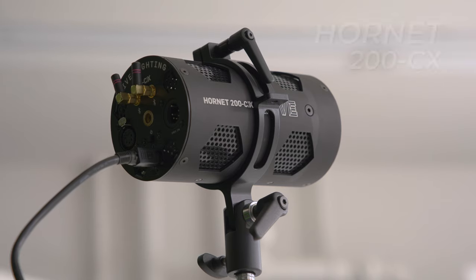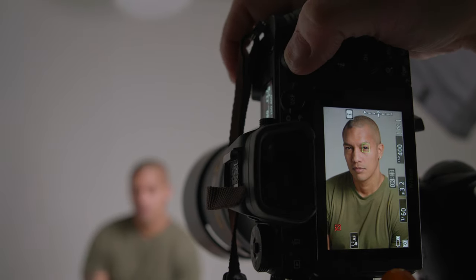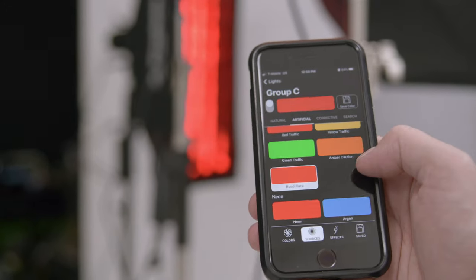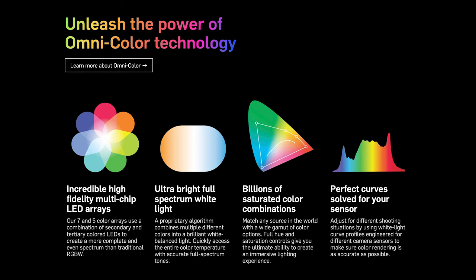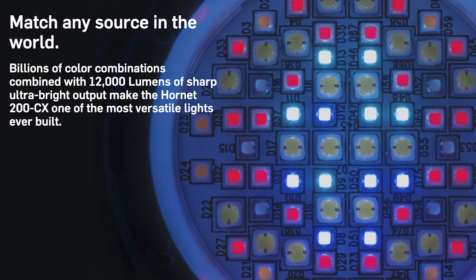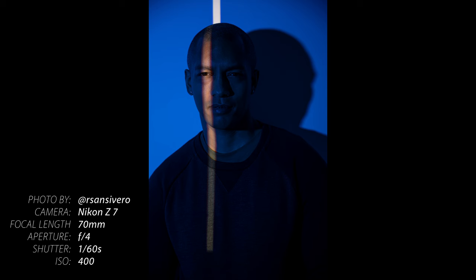We'll be pairing three Hornet 200 CX lights with a combination of cosmetic and artificial presets. While the Hive Antenna app already features over 100 plus presets, the new cosmetic presets are designed to render accurate and pleasing skin tones using Hive's Omnicolor LED technology. Omnicolor multi-chip LED arrays use a combination of secondary and tertiary colored LEDs to create a more complete and even spectrum than traditional RGBW lights.